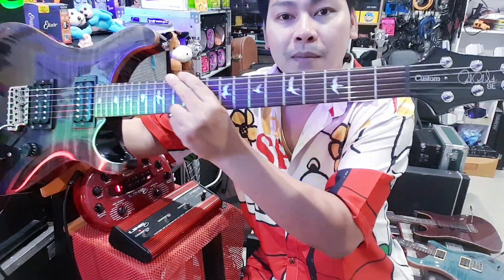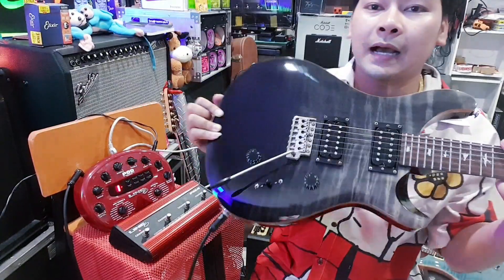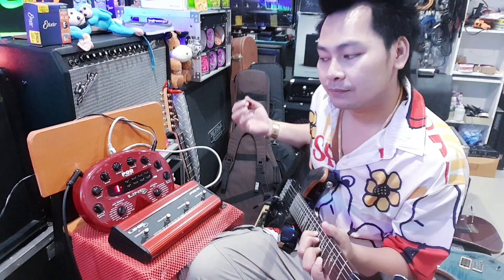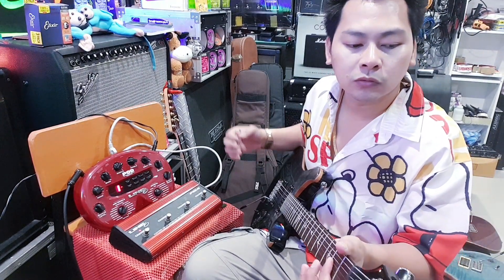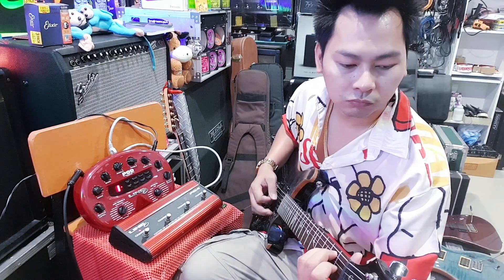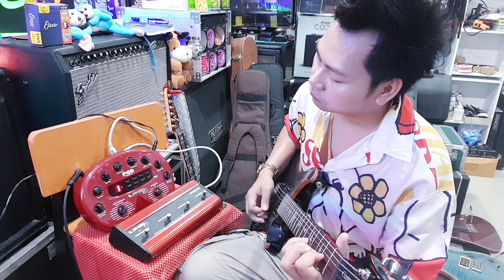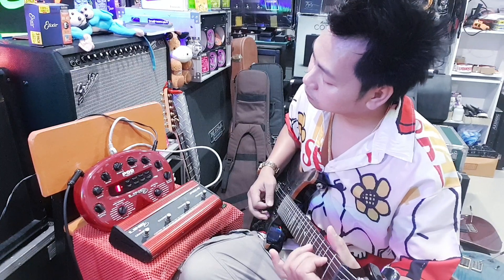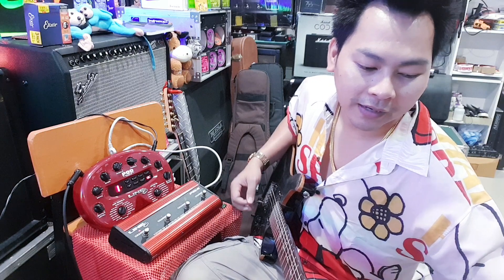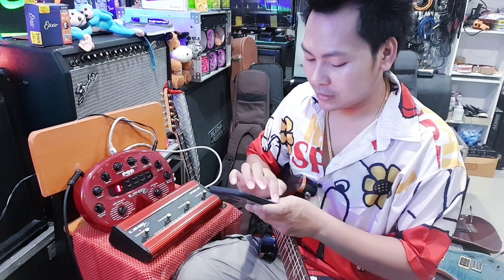Who wants to get a new guitar? And this is a new one. This is a new one. Wow, this is how you do it. Check it out.